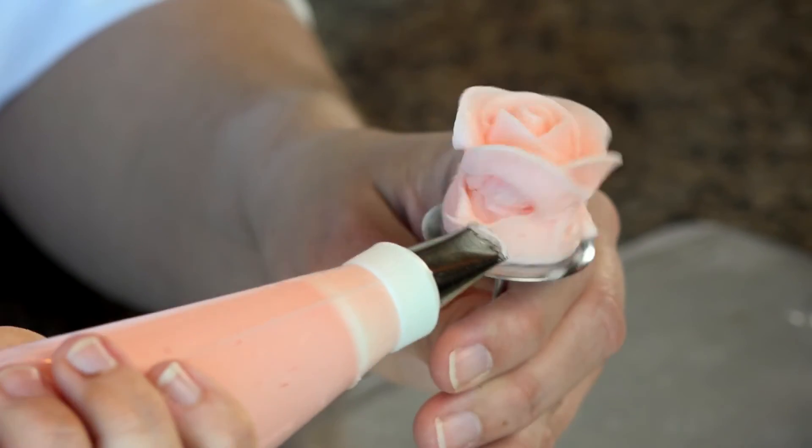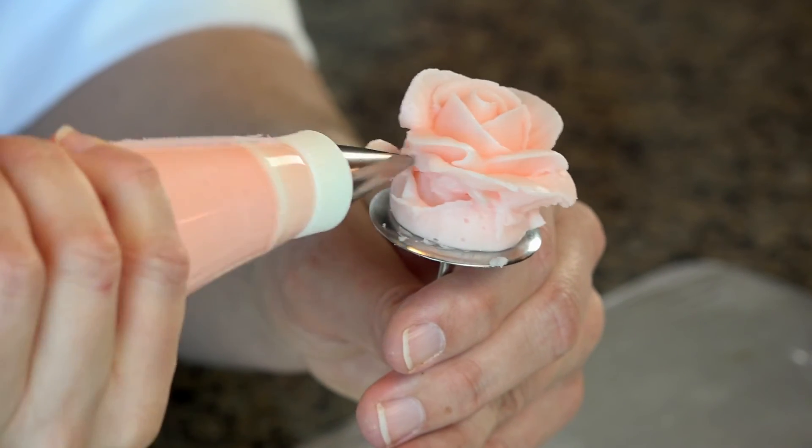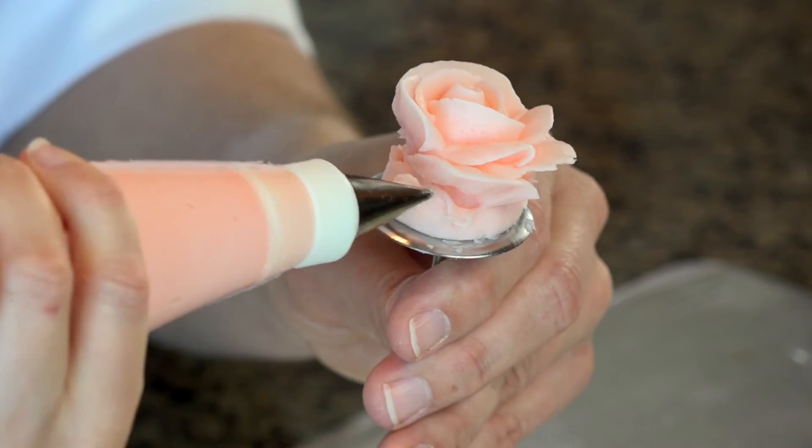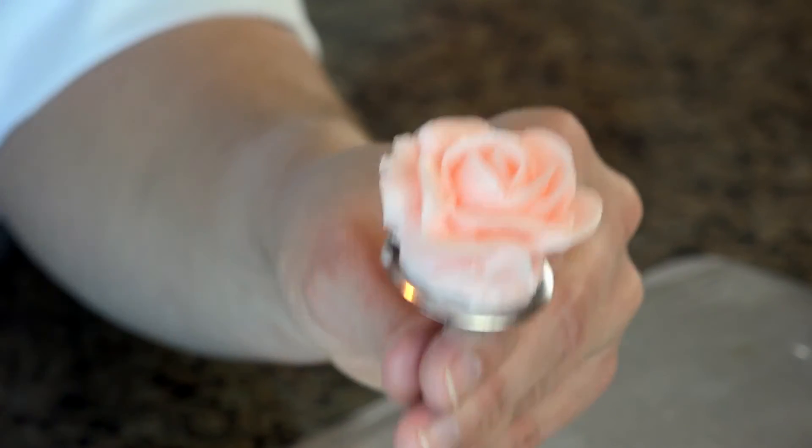For the last layer of petals, I'm going to angle the bag backward again and just come up and around the same way. And I've got my rose.